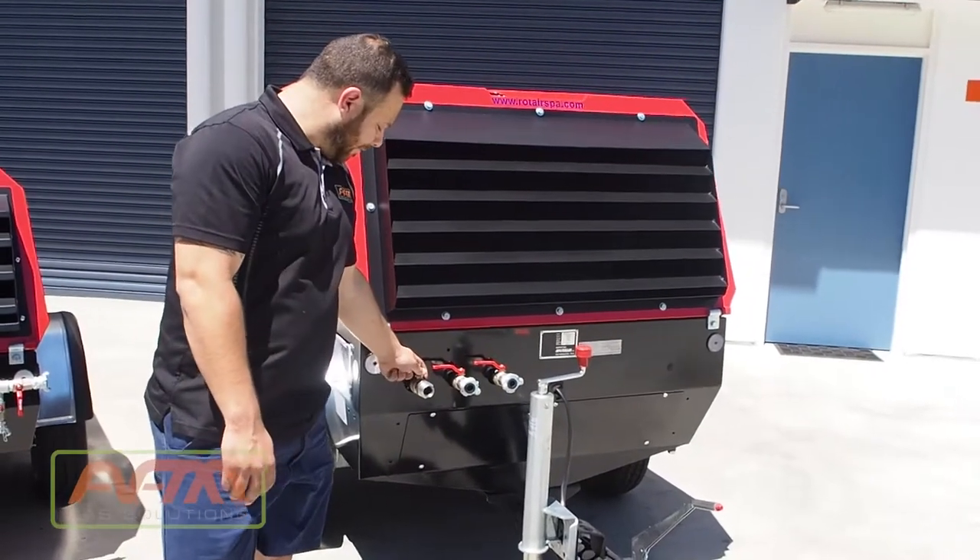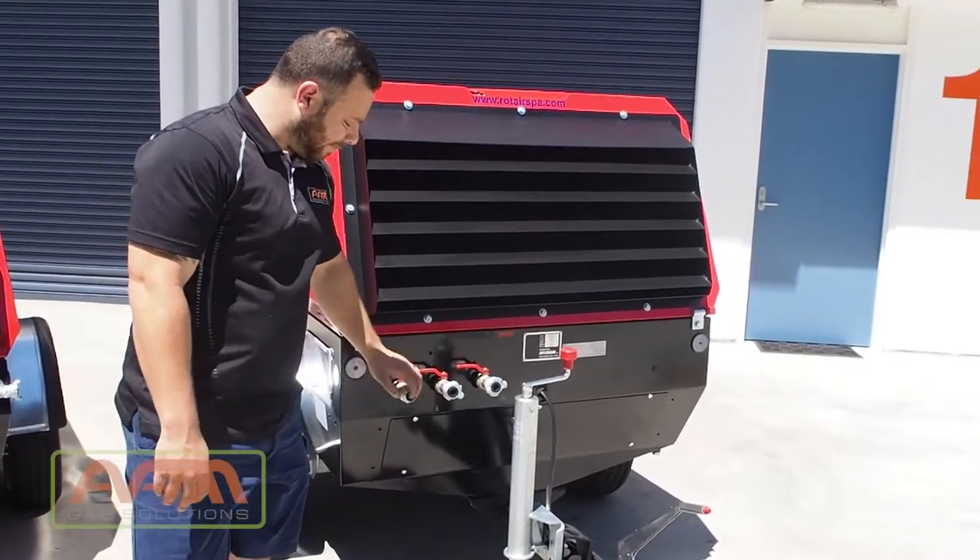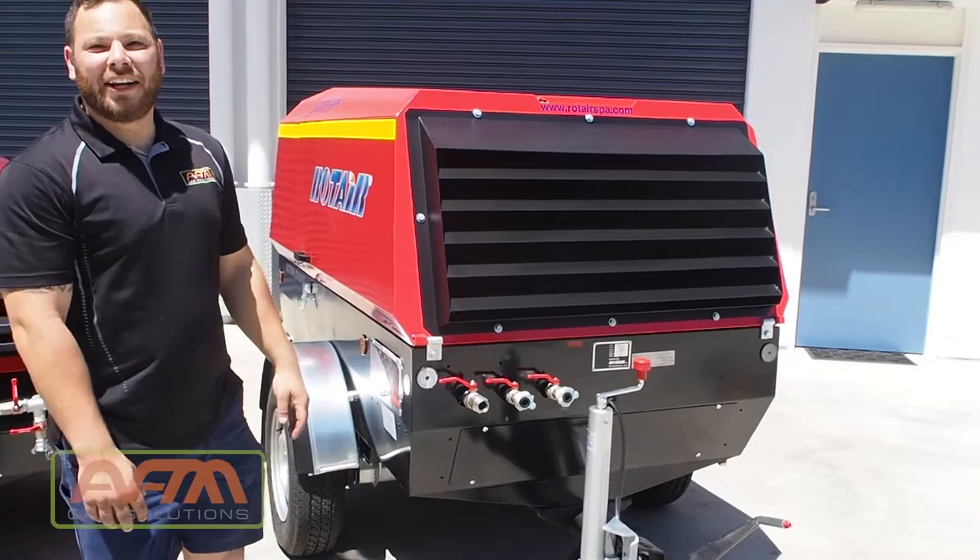We now have pressure here. This machine is now ready to work.